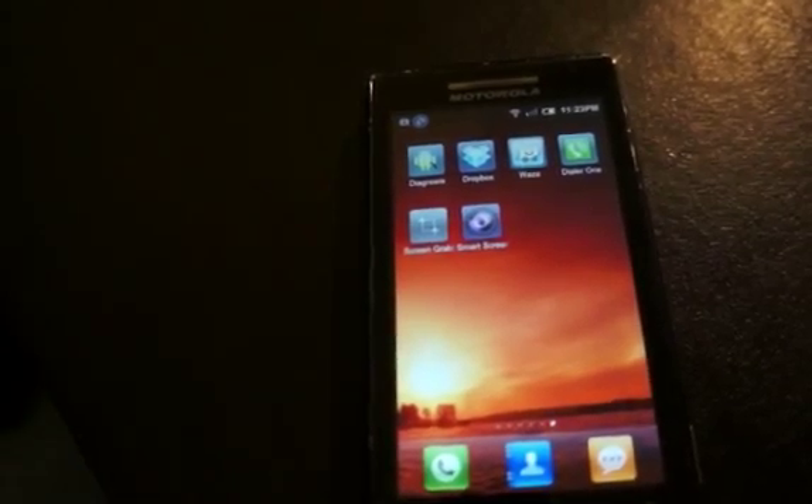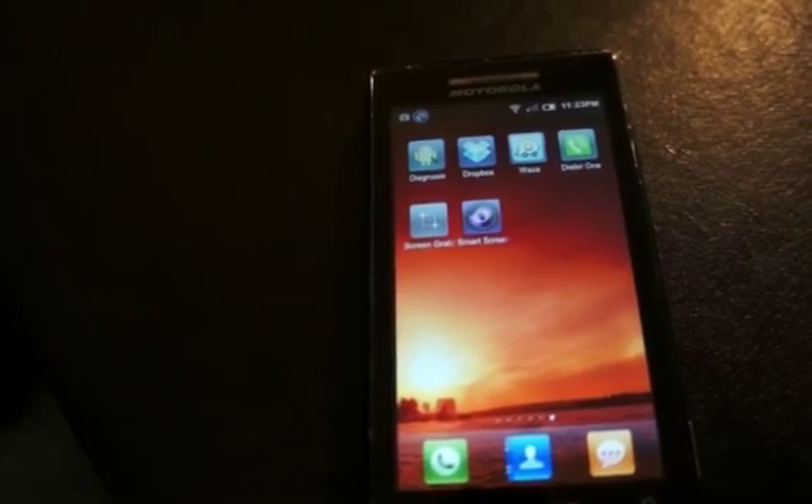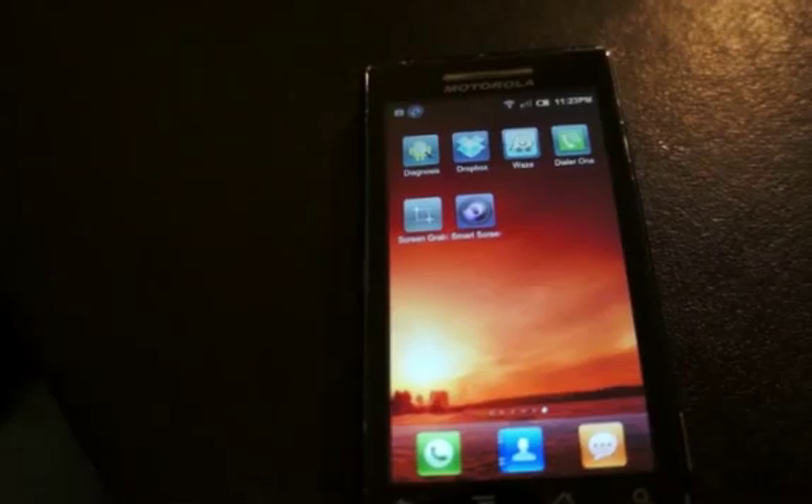Smart Screen Off is free in the Android market. There's a donation version for a couple of bucks, but it doesn't add too many more features — the free version ought to take care of all your needs if you want to install it.